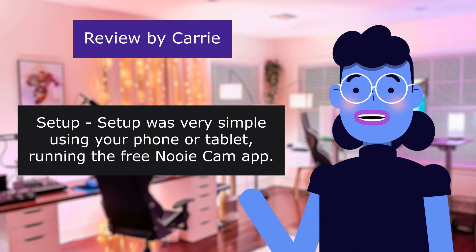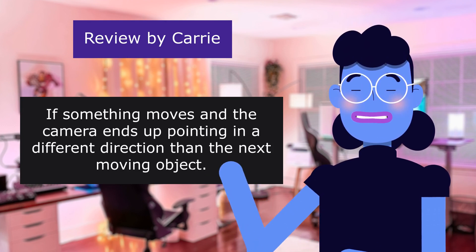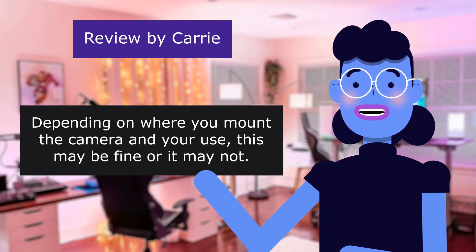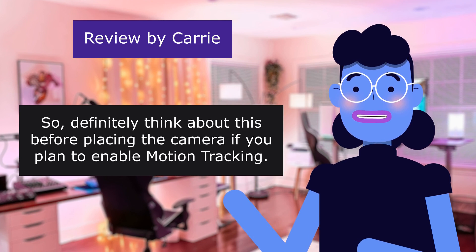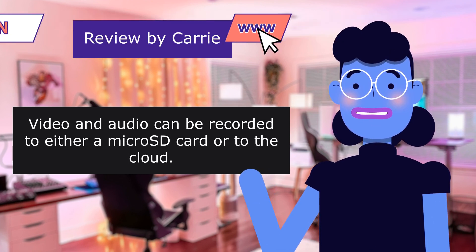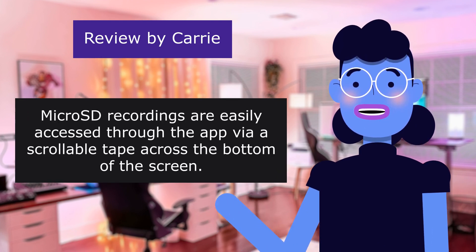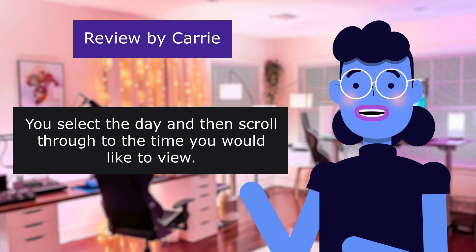Setup was very simple using a phone or tablet running the free Newy Cam app. One thing to note with automatic motion tracking: if the camera ends up pointing in a different direction, the next moving object must move in front of the lens for the camera to see and start tracking it. Depending on where you mount the camera, this may or may not be an issue — so think about placement before enabling motion tracking. Video and audio can be recorded to a micro SD card or to the cloud. Cloud storage is a paid service; micro SD recording is accessible through the app via a scrollable timeline.